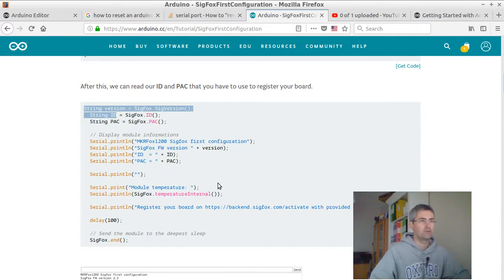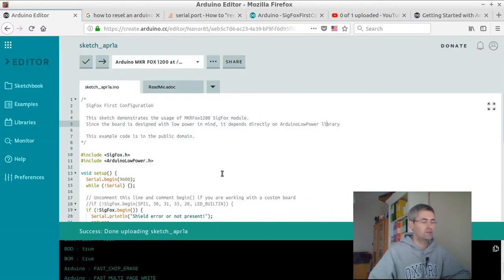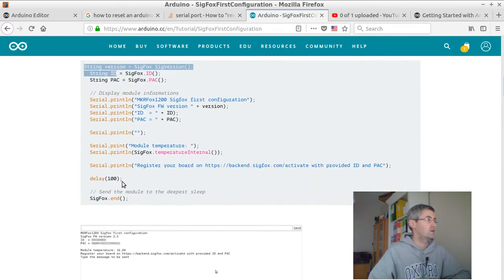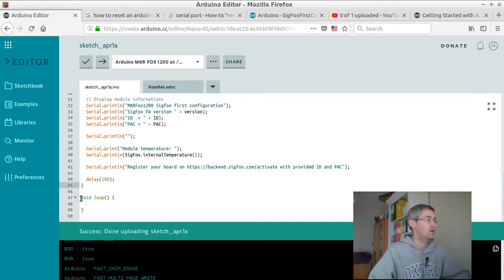I didn't want to copy and paste that part again, as it put me into deep trouble for weeks because I didn't understand how I could get access back to my card. So what I did this time — and this is the reason why I'm shooting this video — is I just copied and pasted the code up to here, up to the delay 100, exactly like up here. I then closed it there and did not add anything within the loop.